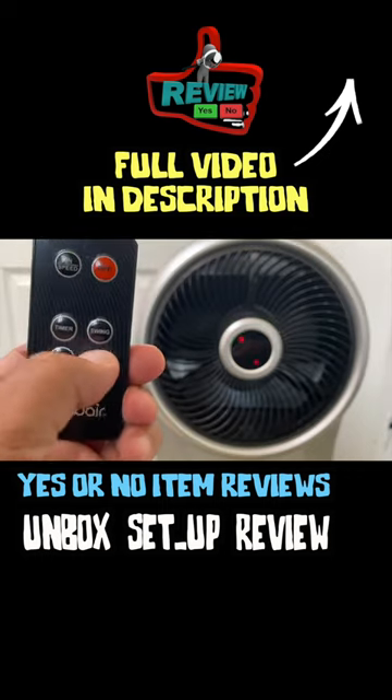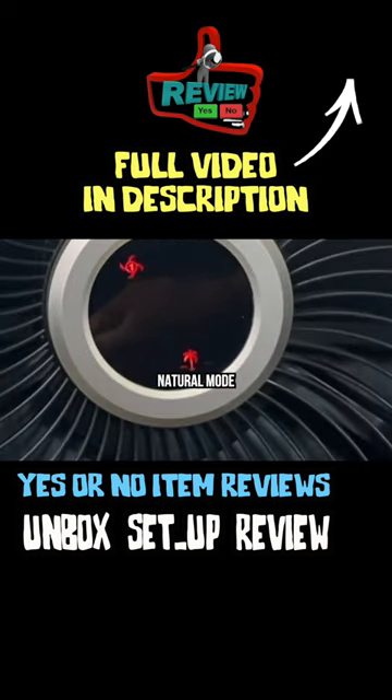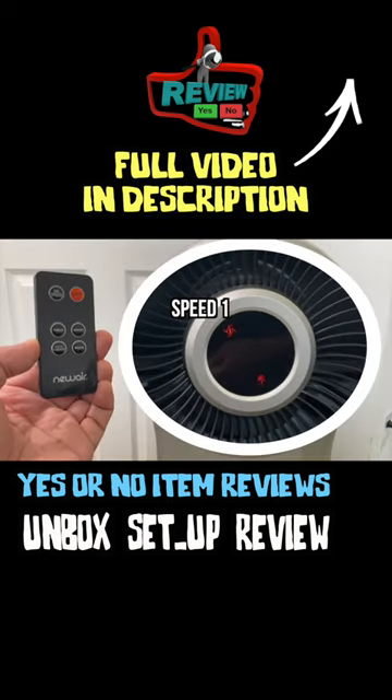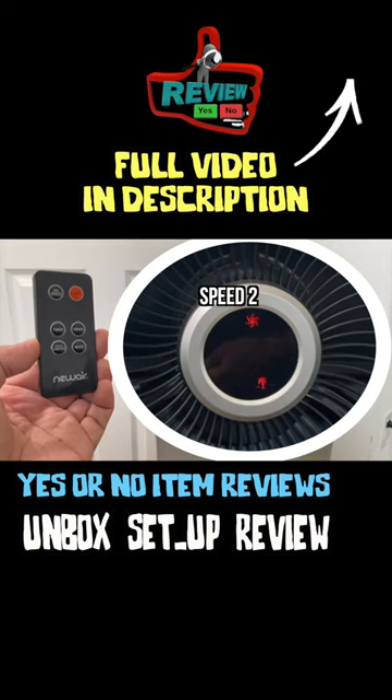Let's look at the last button here, mode. As you can see, that little palm tree icon pops up. Right now it's on speed fan number one. Now it's on speed two.